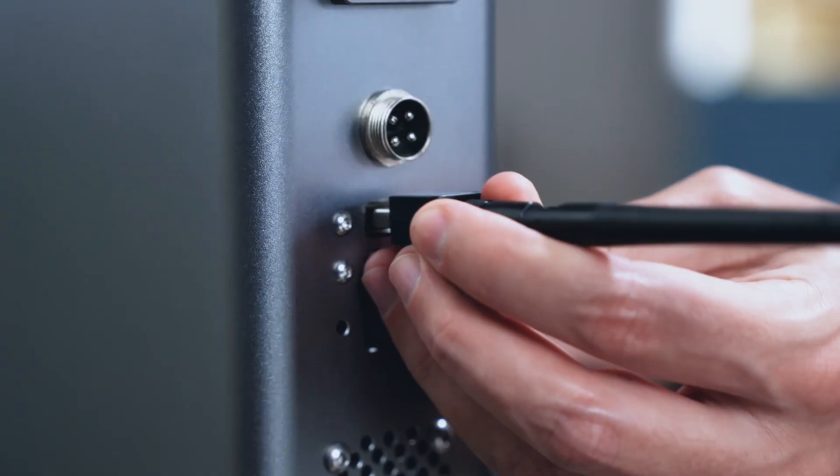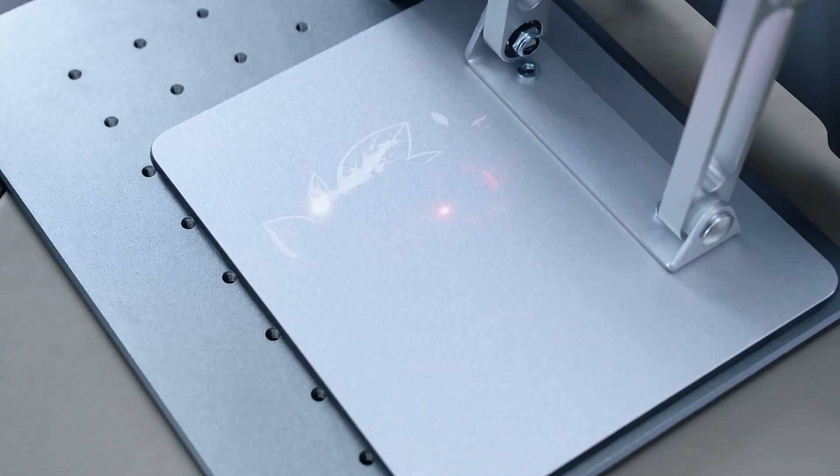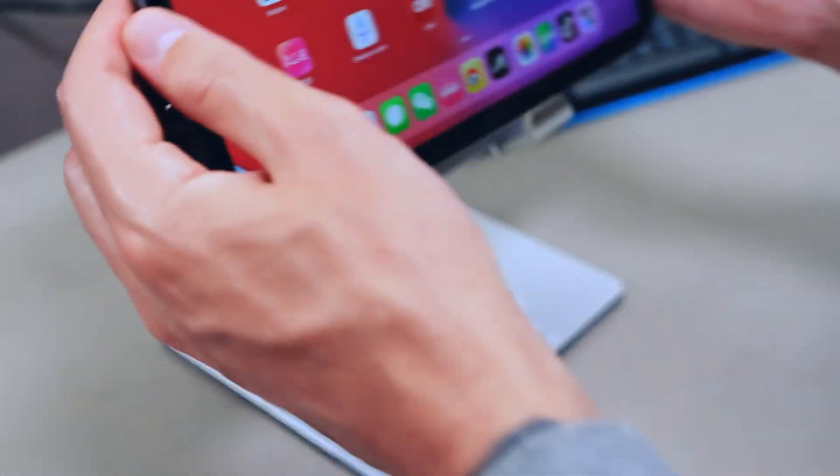When you want to operate the machine from your mobile phone, simply plug the wireless card into the side socket for quick and easy access.